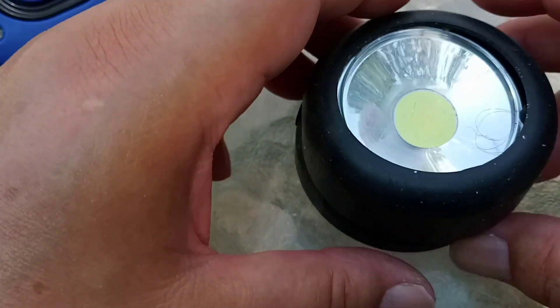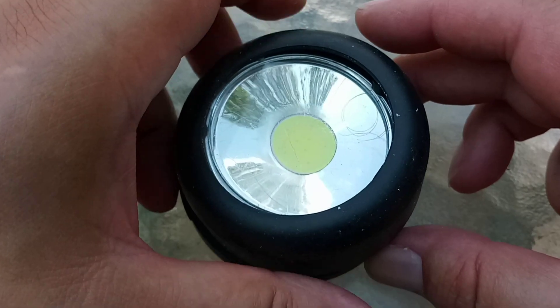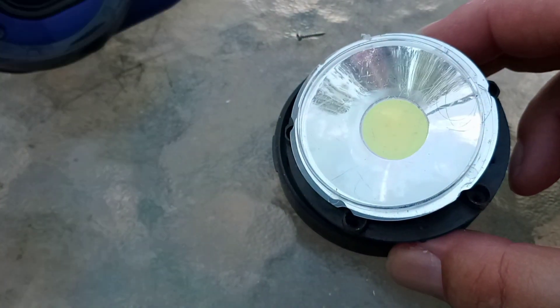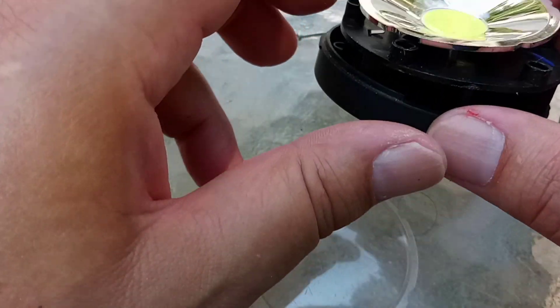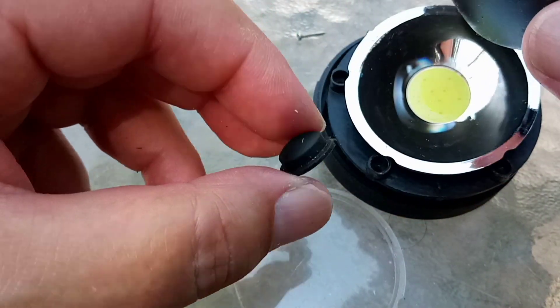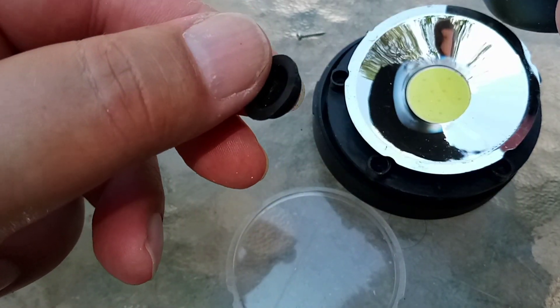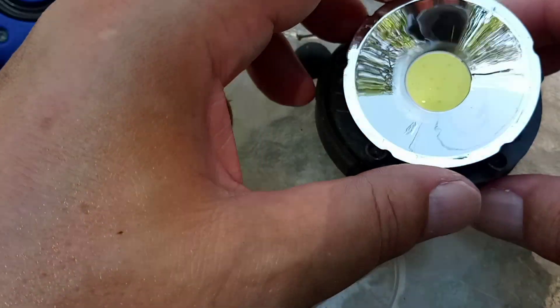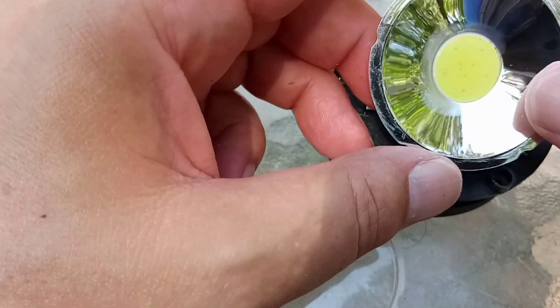In fact, I think that one might have been one of Harbour Freight's freebies. This is another one of Harbour Freight's. Again, it's failed. I'll take the cover off. Again, one of those fake rubber switch things that gives it the pretense of being waterproof, which it isn't. Rather nice, large LED.